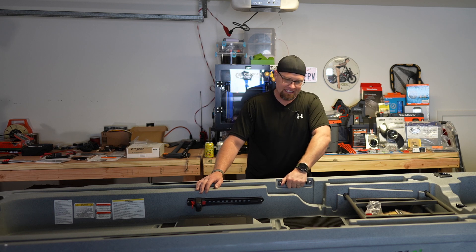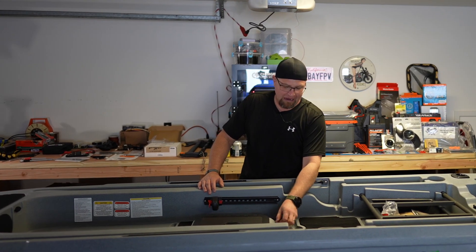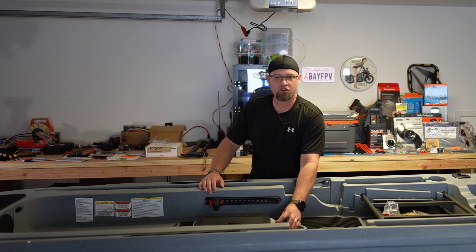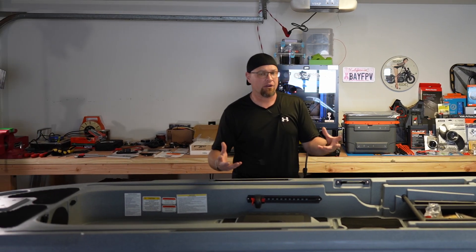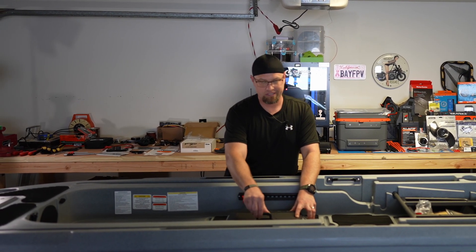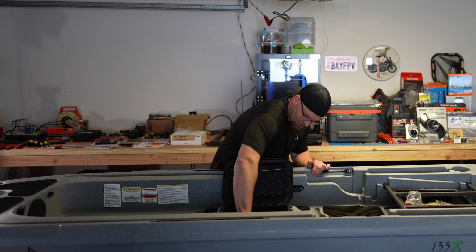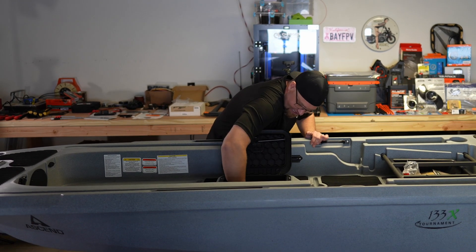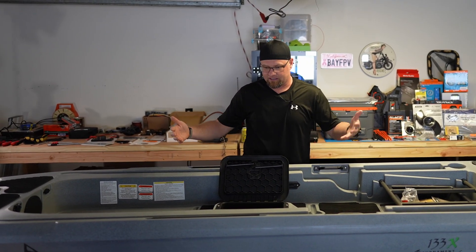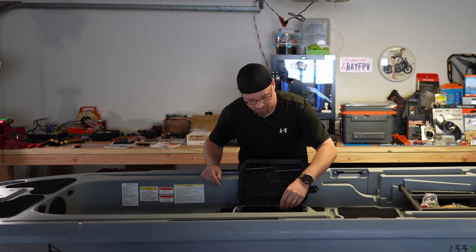We have two mounted grab handles. Coming up, we have the Yak Power Control Center where you can turn power on to the system and choose which items have power at that time. Just forward of the Yak Power, we have what they're calling the dry hatch — an easy-access hatch that's supposed to be dry. It gives you access to the hull, and there is some foam to help with rigidity. In the event the hull took on water, the foam would keep the kayak afloat.